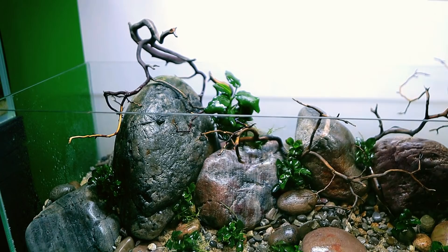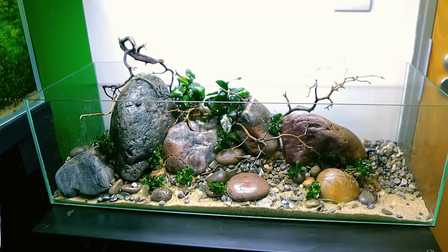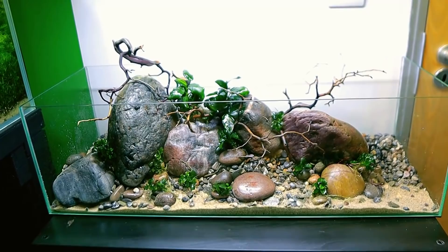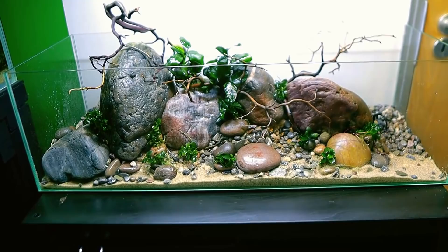Wow, guys — I think that's looking insanely good, really really happy with how that's turning out. We need to add some details of moss but I don't want to go silly with it because moss can just get out of control. It's supposed to be slow growing but before you know it your whole scape is covered in moss. At the moment I've got a tank that's growing moss really well and I want to use that.